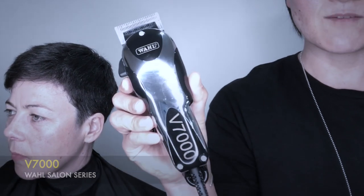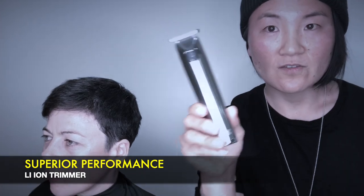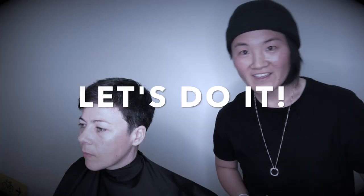Just using two products today. The first one, the clipper called V7000. Also I'm going to use this trimmer. Okay, so let's get started.